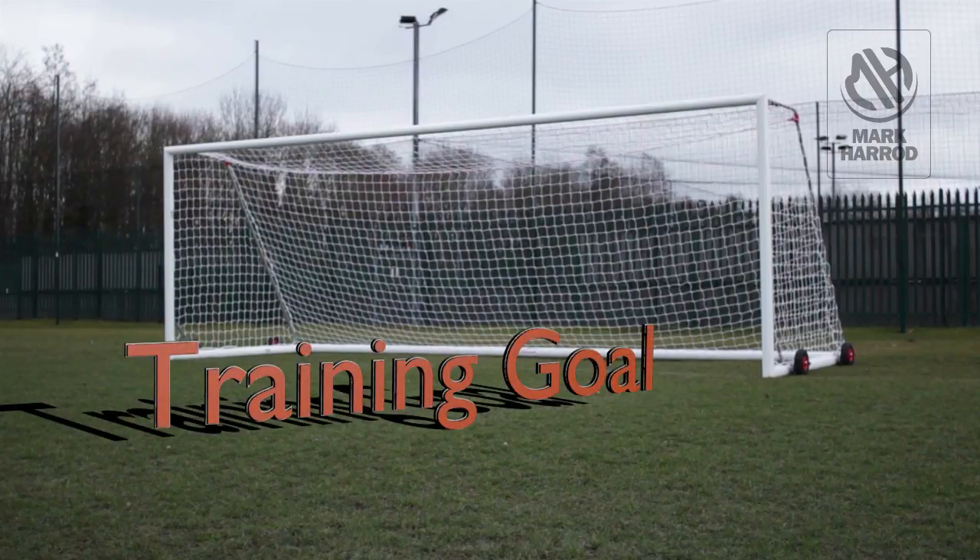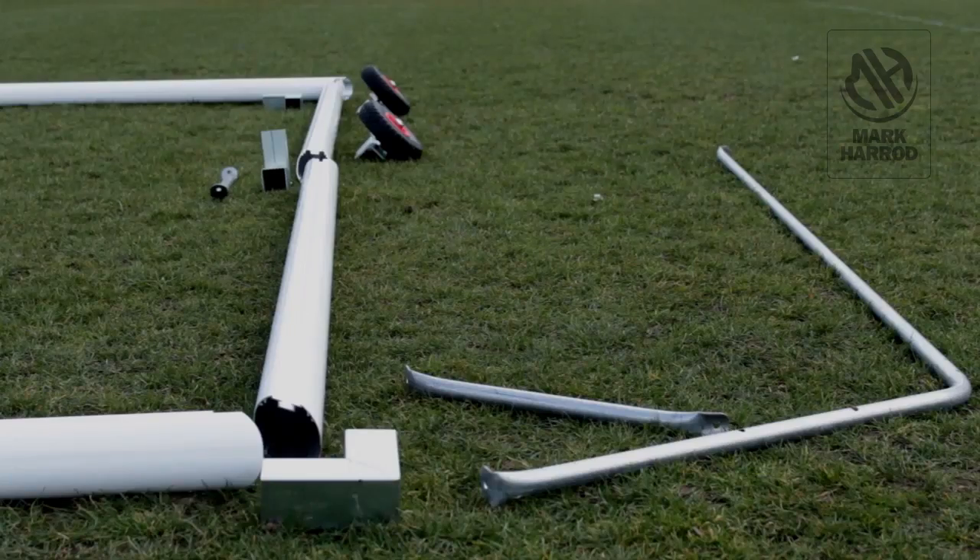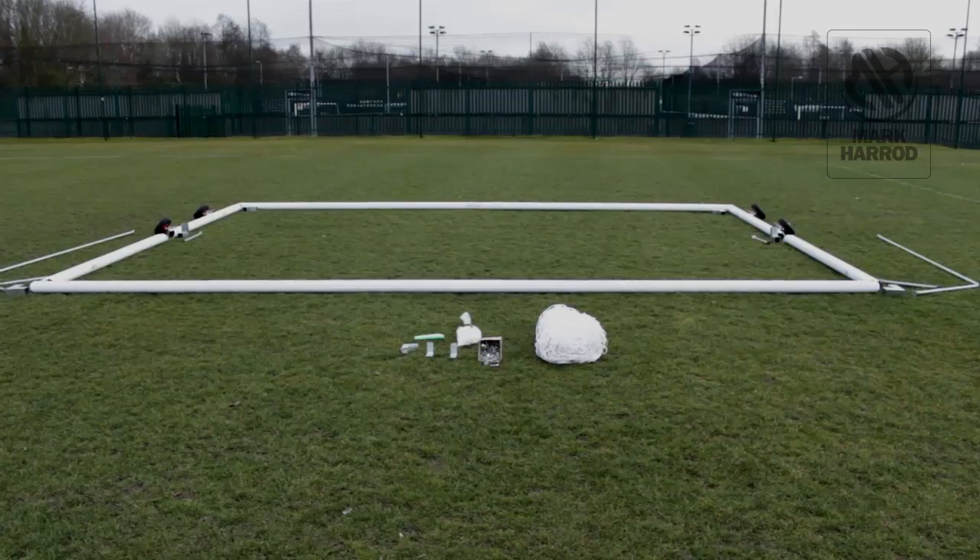Welcome to the Mark Harrod Limited video instructions for the 24x8 freestanding aluminium goal. The goal has been laid out in two halves. The base section consists of the run backs, back bar and wheels. The top section consists of the crossbar, uprights and zinc net supports. Laying the goal out this way will make the process of assembly quicker and easier.